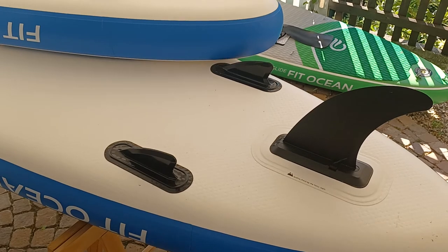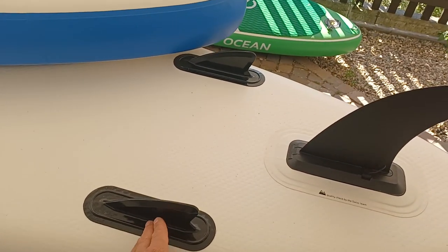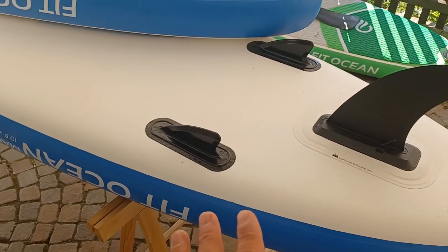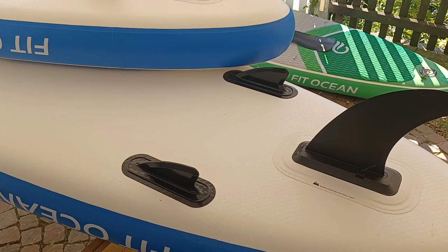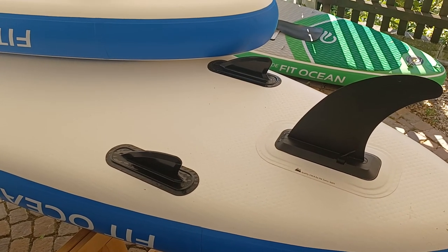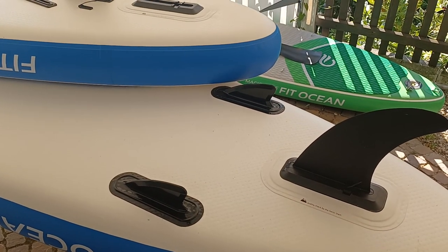Do they bother us — are they a hindrance? No, they're so small and compact that they don't bother us at all; it's not a negative. So the summary is: the two little side fins don't bring you anything, but they also don't have a real disadvantage. I hope this informs you.